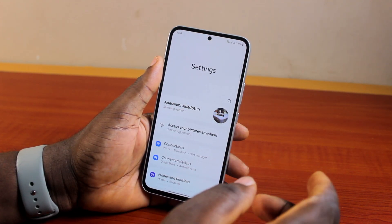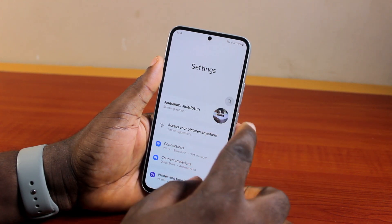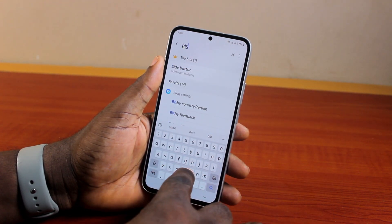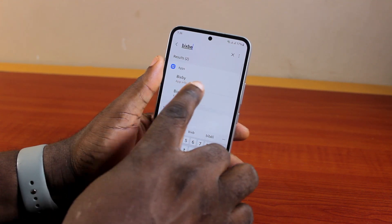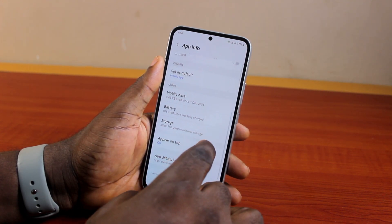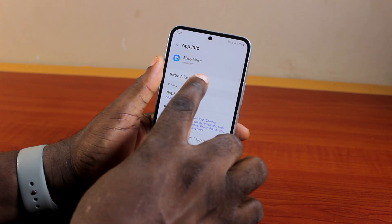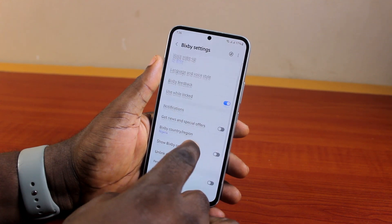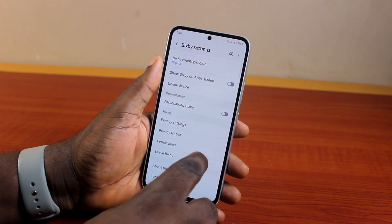That is going to open your Samsung phone settings. You can also go to Bixby on your Samsung by searching for Bixby, then click on App Info. Here you have access to the Bixby app information. Go to Bixby Voice Settings, click on that, and here you will be able to train Bixby to recognize your voice.